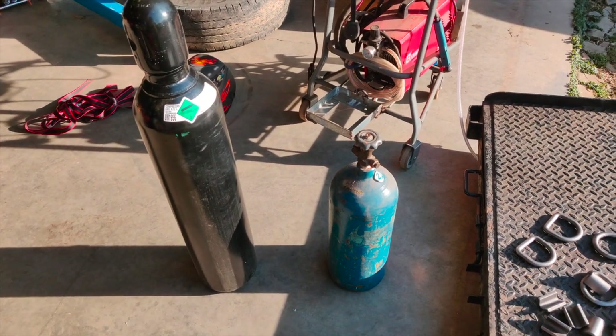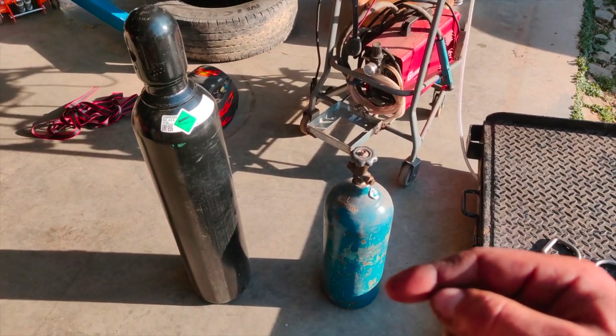Hey everyone, it's been a while so I'm going to try to get back into it with a quick video on a little welding project.